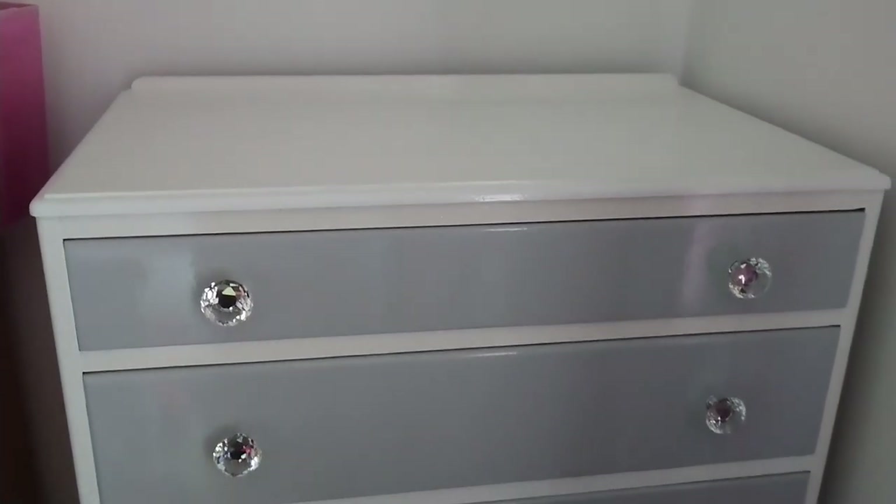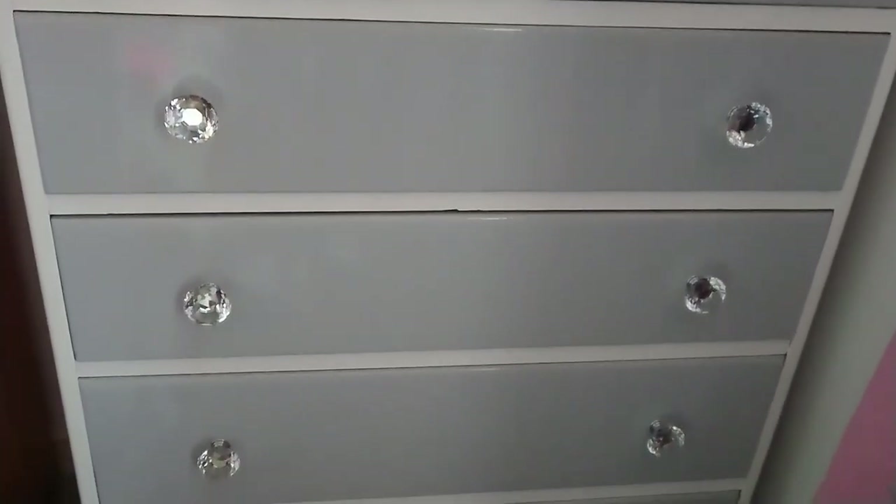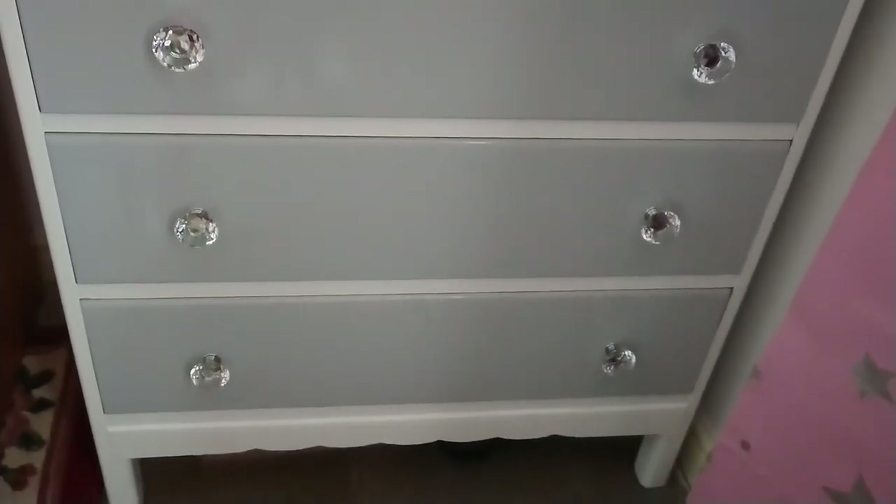This is the finished unit, all painted and with sparkly handles.